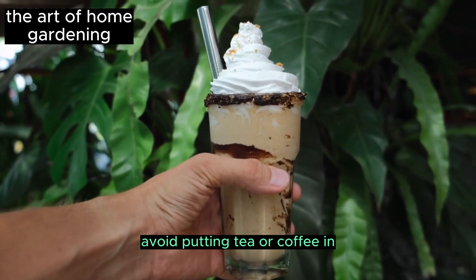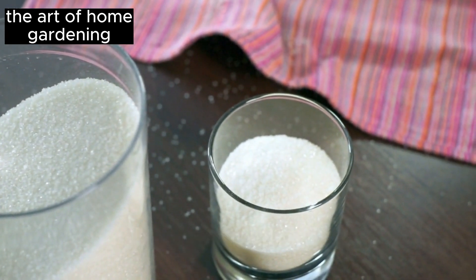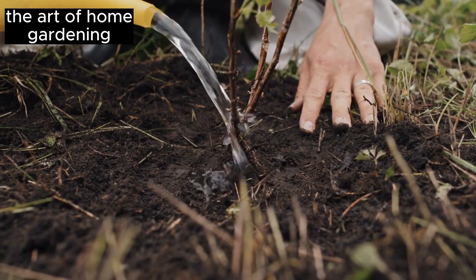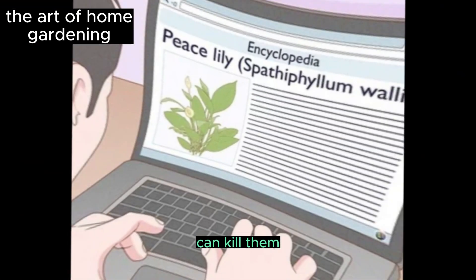Avoid putting tea or coffee in your houseplant. Adding coffee or tea to the plant can attract flies that may feed on your plant, and the sugar can create an ideal breeding environment for these insects. Some claim that adding ground coffee is beneficial for plants, but doing this with plants that are less tolerant to acidity can kill them.